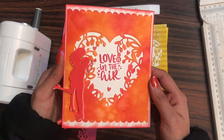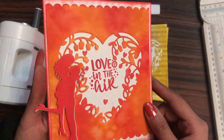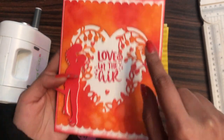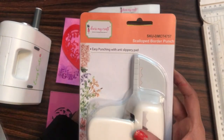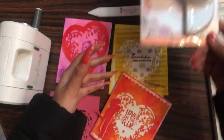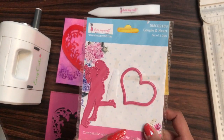Moving on to the next card — I simply stamped in the center, played with my distress inks for the background, and I have used the Dress My Craft sequins to embellish it. Here I have used the scallop border punch from Dress My Craft. I used this punch on the top and on the lower portion of the die cut paper.